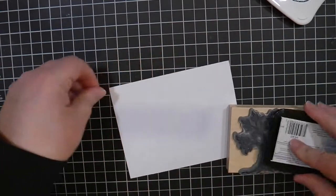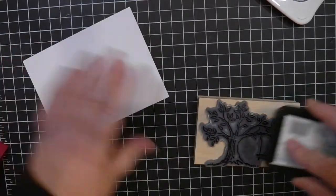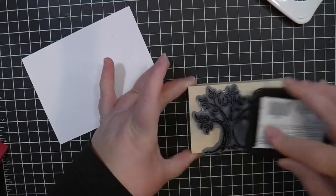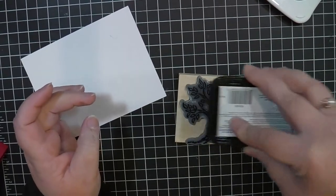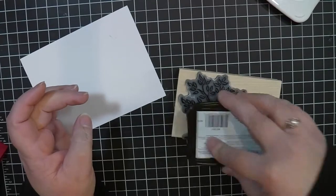What I'm doing here is I'm just taking this stamp and I'm going to ink it up with my ink pad. When it comes to these wooden stamps, you need to have an ink pad that is wet enough but also not too wet because you don't want to oversaturate the stamp. I'm putting a fair amount of ink on this because I really want a crisp image.